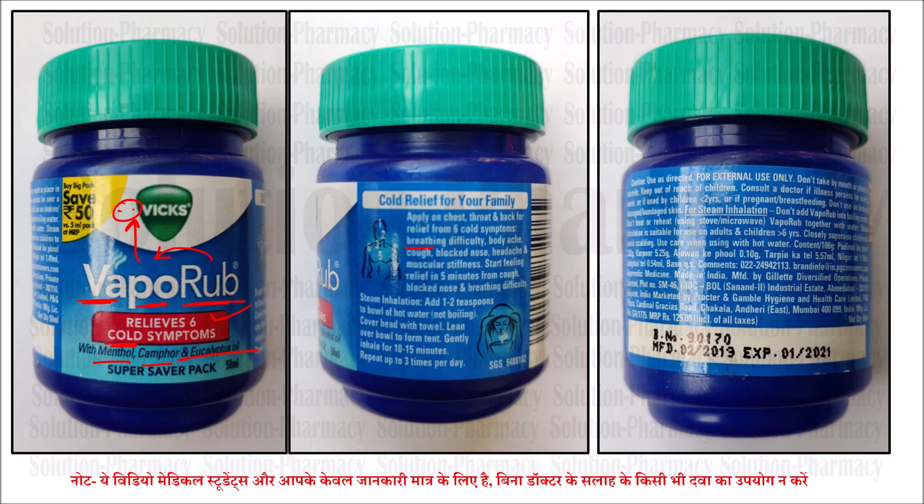Breathing difficulty — you will feel relief. Blocked nose — you will feel relief. Headache and muscular stiffness — you will feel relief. Start feeling relief in five minutes.